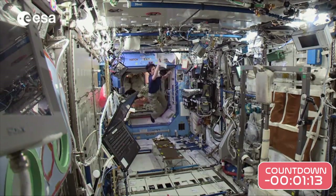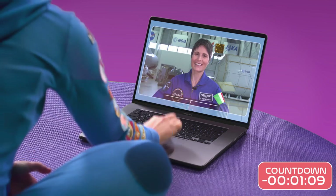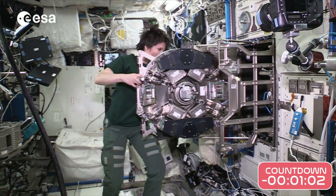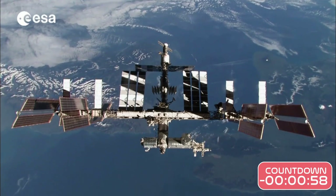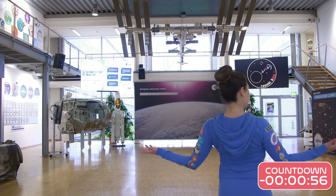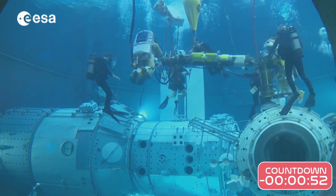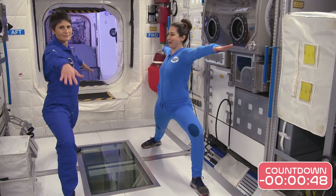The story so far. Astronaut Samantha Cristoforetti called us. On her next mission into space, she wanted to try yoga to stay strong, flexible and calm whilst on board the International Space Station. We went to visit her at ESA before her launch into space, and learnt what it's like being an astronaut and tried out some yoga poses together.